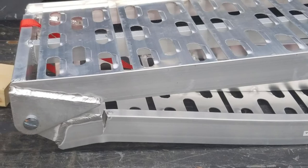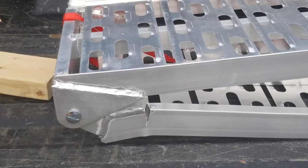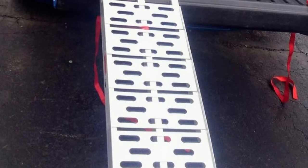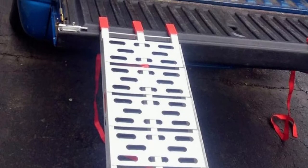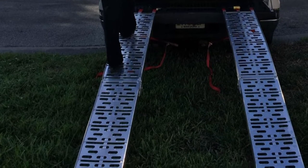Its length and width will ensure that you can use it with mid-sized tires, including those on four-wheelers. They are super functional due to the fact that you can fold them up to ensure that they become even more convenient to carry around and transport. The ramps will not cause any scratches on your trailer or truck as they have a rubber tip to prevent the metal from causing scratches.